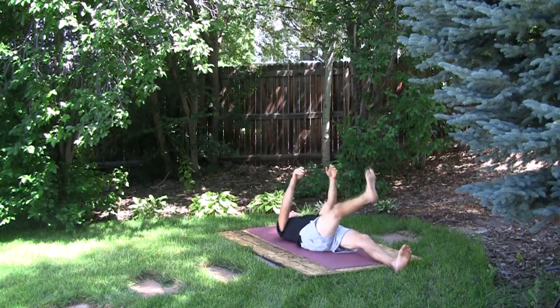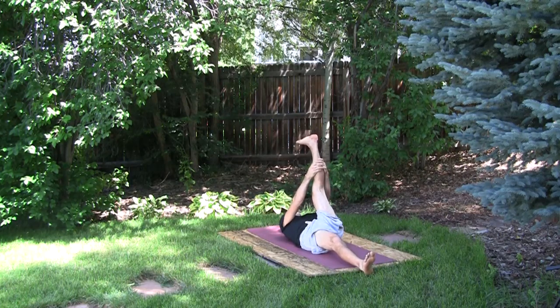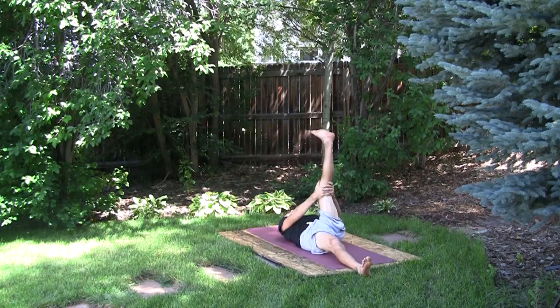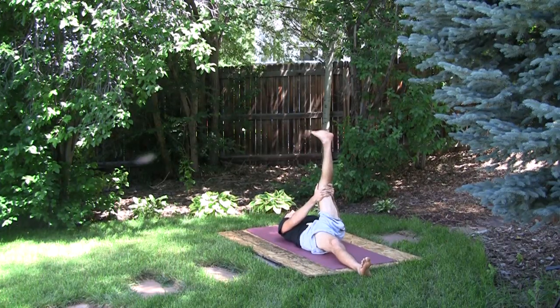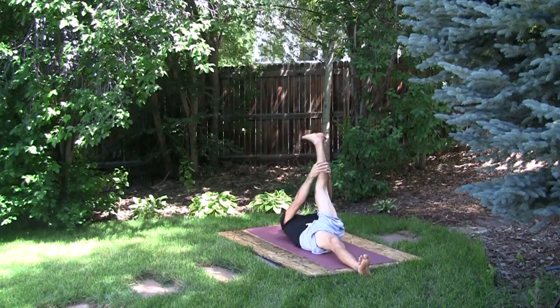Now we'll do the same on the opposite side, into the left leg. If less flexible, hand on the back of the thighs. Never go behind the knees because that compromises the stretch and also puts unnecessary strain on the knee joint. Then release.